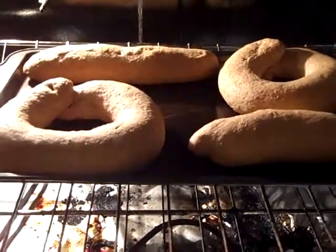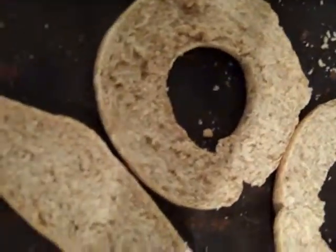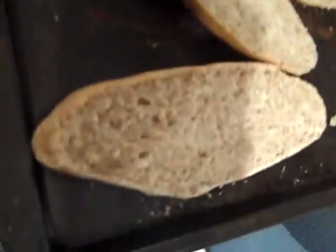So the vrese are ready, and here they are. We cut them in half, getting ready to bake them. This is made with whole wheat flour.